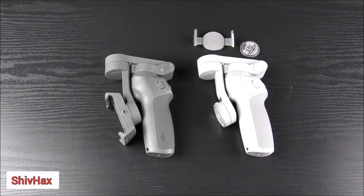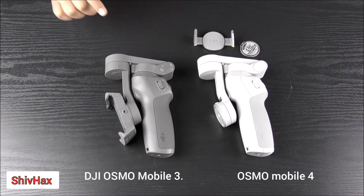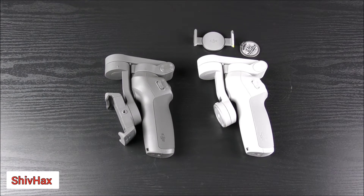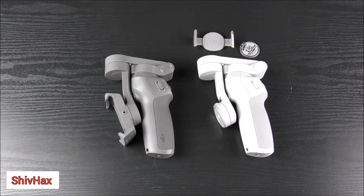Hello friends, welcome to my channel Chief Hacks. Today I'm going to be comparing the Osmo Mobile 3 and the Osmo Mobile 4. So without further ado, let's get started.